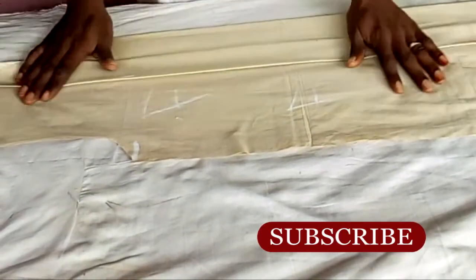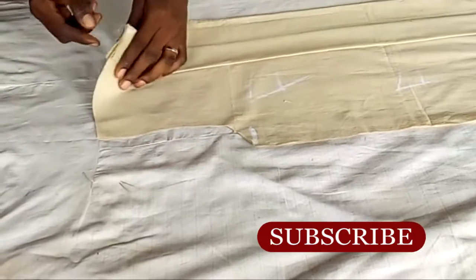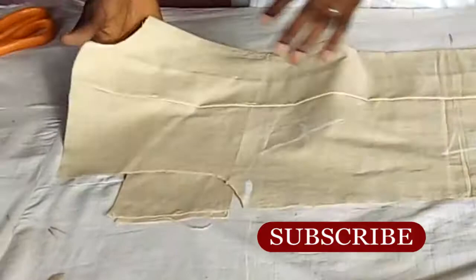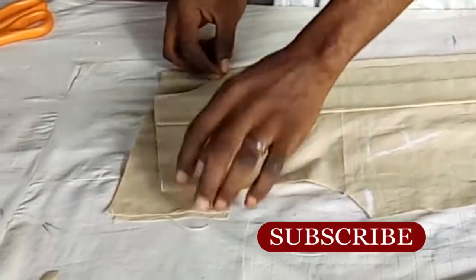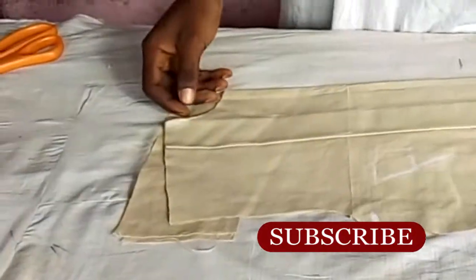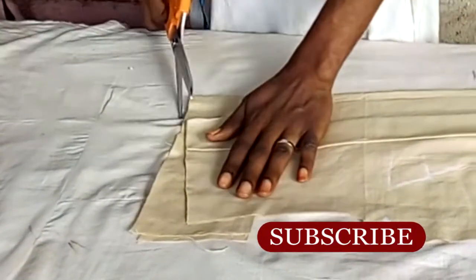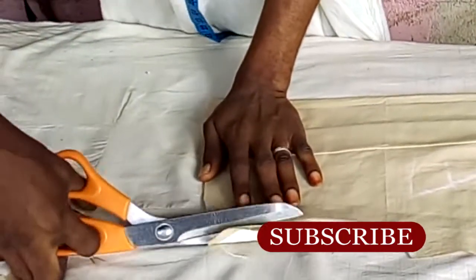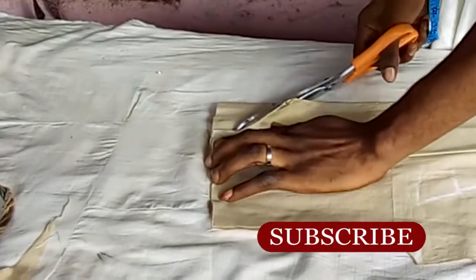Don't forget to subscribe, like, share, and comment. I'm going to leave a link below that explains more details on how to cut a senator top. The difference here was the pleats — how to make the pleats. If you want to learn all the details, just click on the link below.